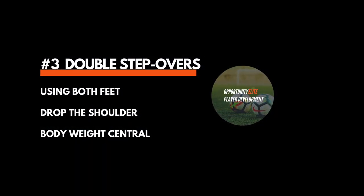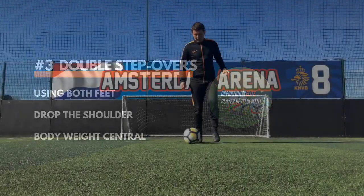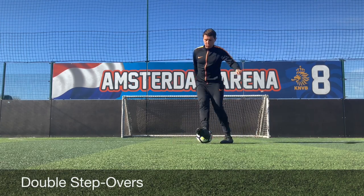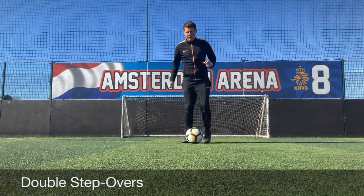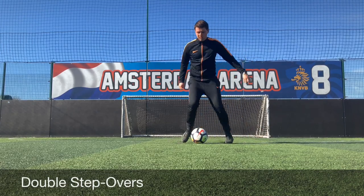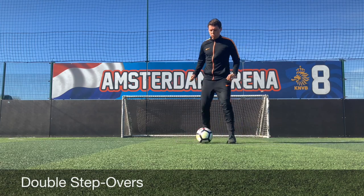You'll start to see that we use step overs a fair bit within the following ball mastery techniques. They're great for changing direction and they allow players to learn how to drop the shoulder and also become coordinated. The double step over is really good for players switching from one foot to the other. Chest slightly forwards, drop the shoulder, and have a little bit of bend in those knees.